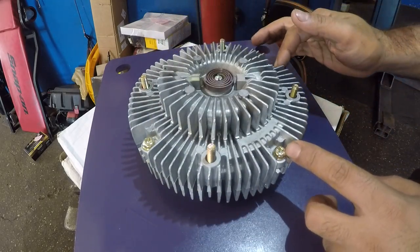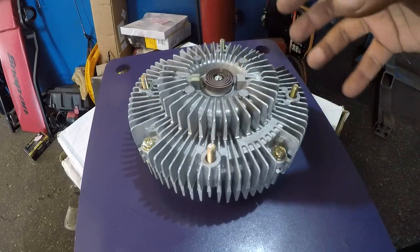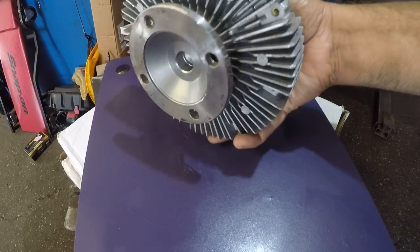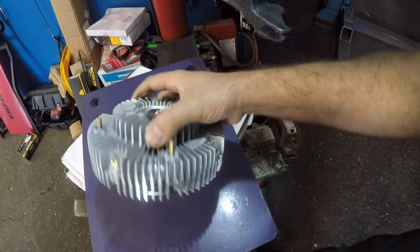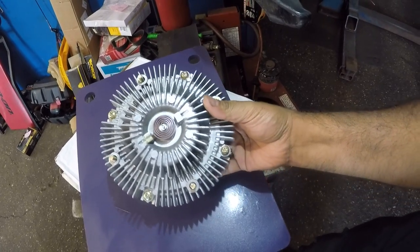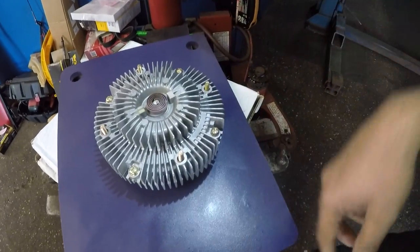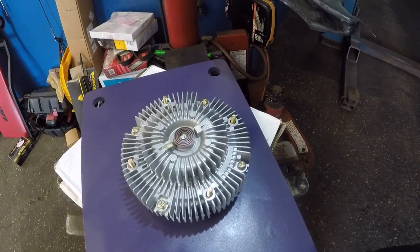If you do need to take it apart, you can remove these four Phillips head screws. But there's a liquid silicone gel inside that's probably going to leak out, and then the clutch will be no good. So there it is — fan clutch for Lexus. The aftermarket one was very noisy, so I put an original one in and that solved it. Subscribe, and let me know if you have any questions.